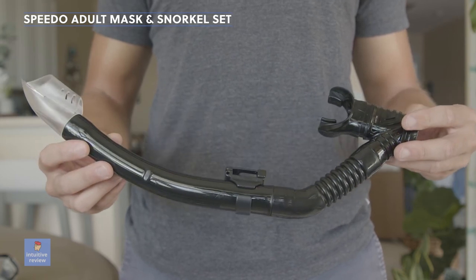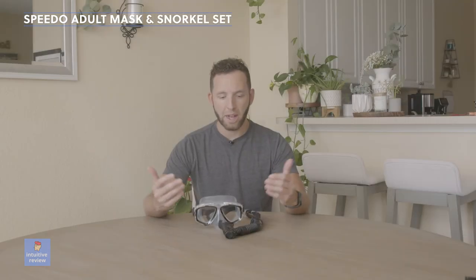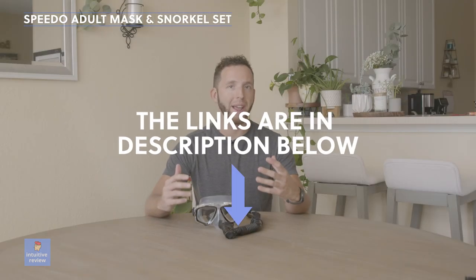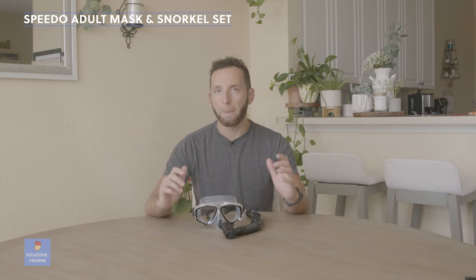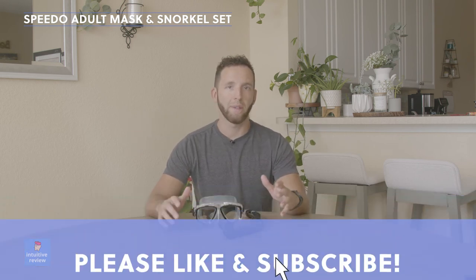So I recommend trying this set out. It's available on Amazon — there are so many different snorkels you can try on there, but I just wanted to go with the brand that I can trust. Links are in the description below if you want to purchase this product. If you like this video, please like it and subscribe to the channel to help support it. Thanks for watching, guys.